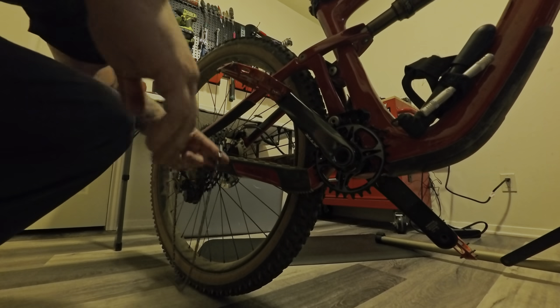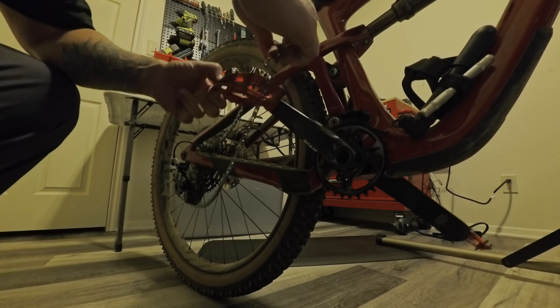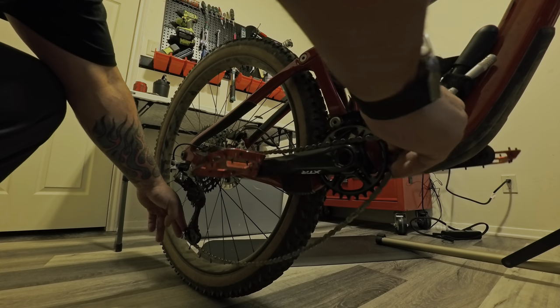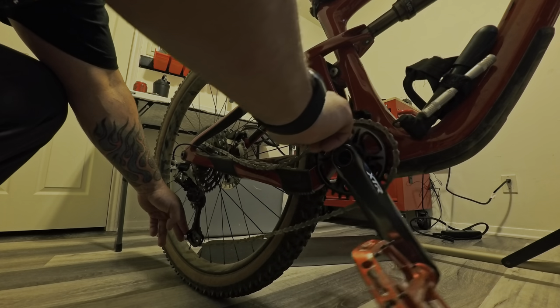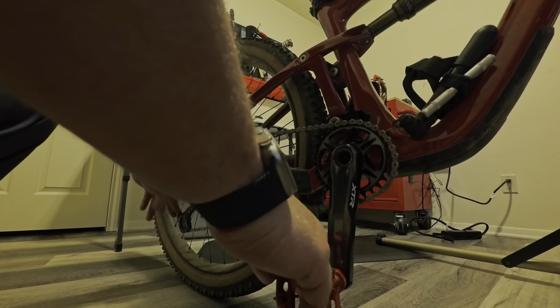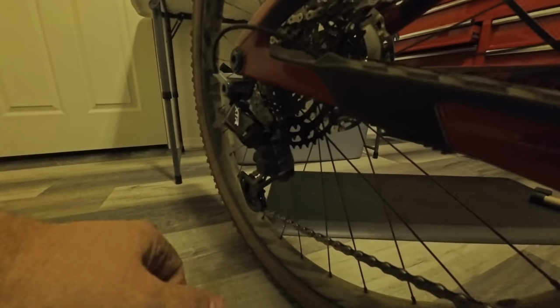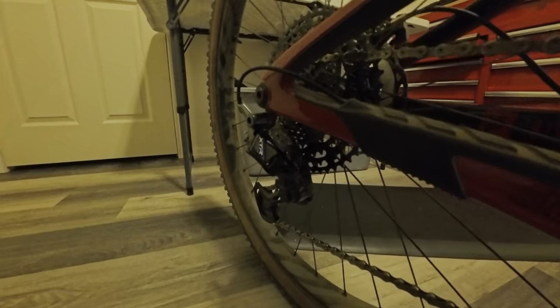Let's go back over to this side and see what's left to do. We've got our chain — get it over the chainring, pull it back down, work it over, and pedal backwards so you can freewheel. There we go, chain's on. Once the chain is on, there's that derailleur lock back here — don't forget to re-engage it. Now the derailleur is nice and tight.